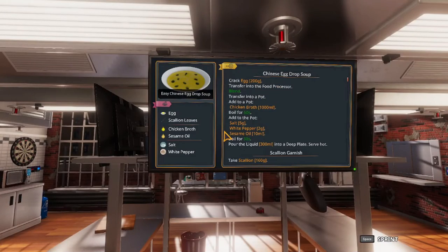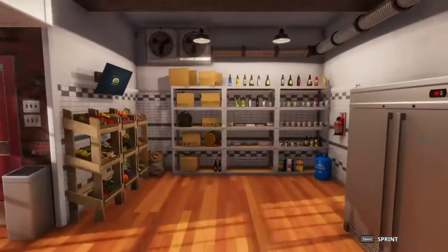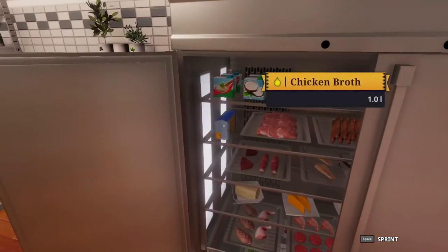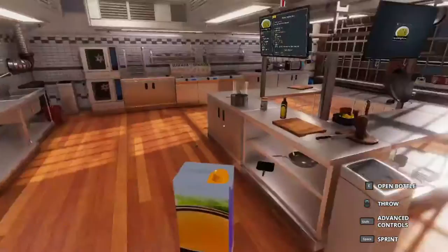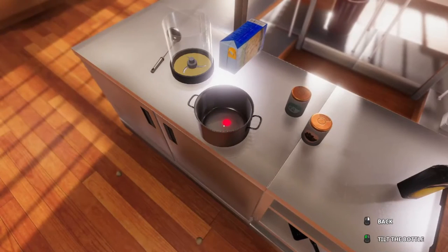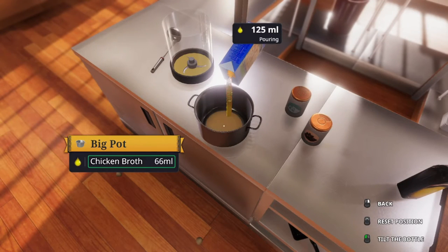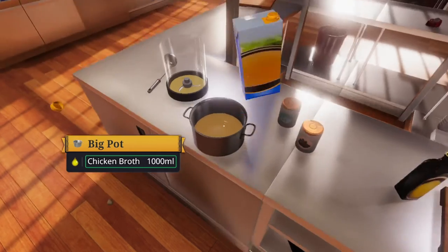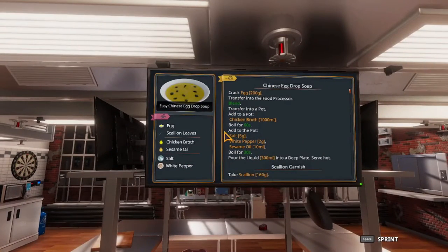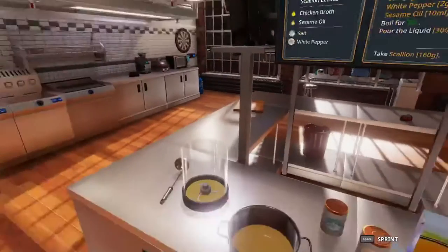For the big pot, we're going to add 1000 milliliters of chicken broth. It's usually in the fridge. Just so you're aware, 1000 milliliters is one full container of chicken broth.